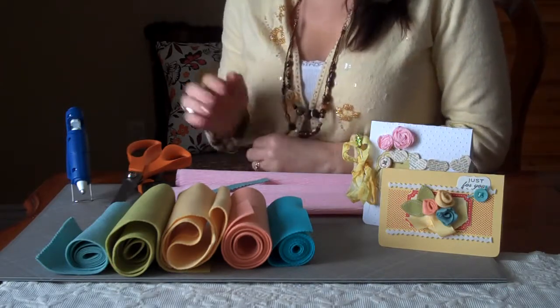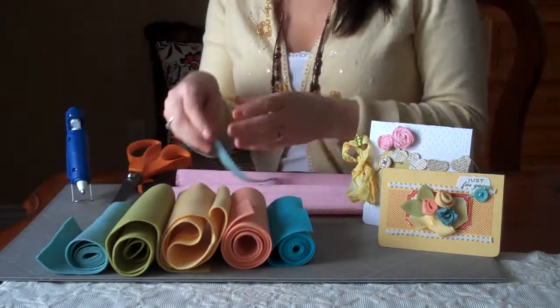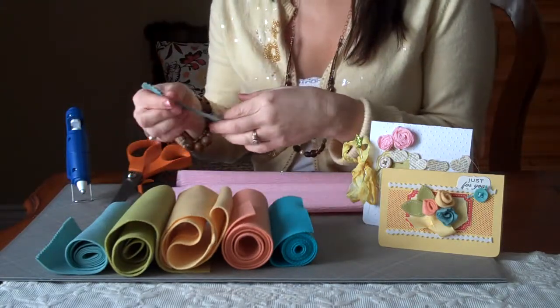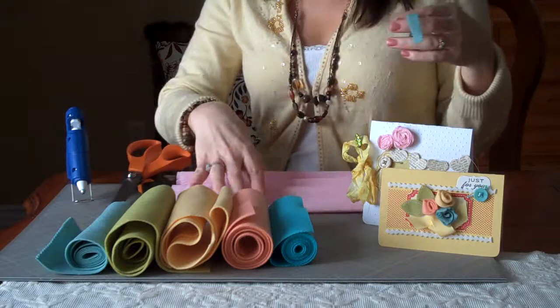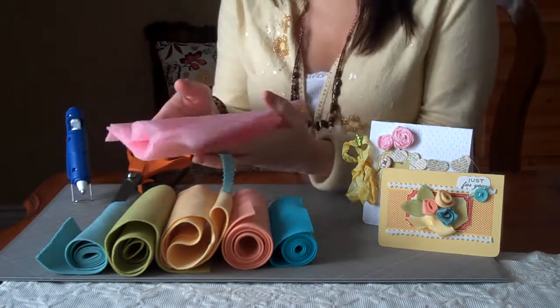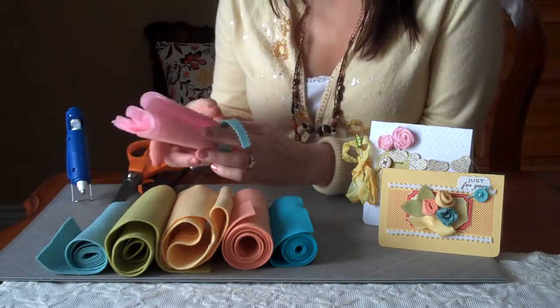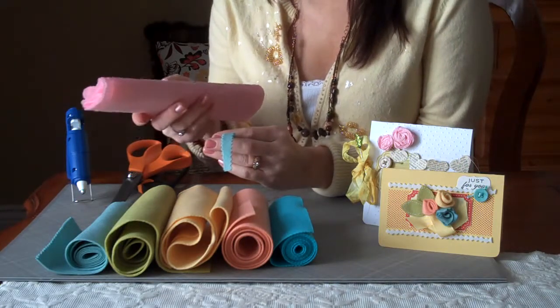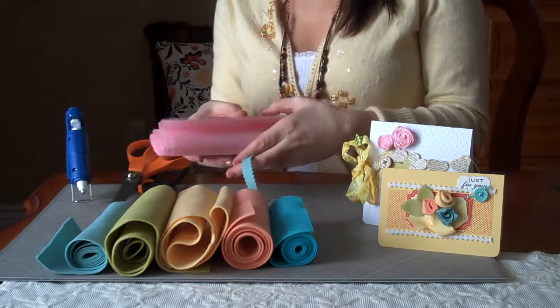First you will need something to make the flowers with. You can use felt — I have a beautiful array of colors here of felt from Paper Tray Ink — or you can use any sort of crepe paper or streamers. This is Melissa Francis crepe paper, and I really like it because it's thicker and sturdier, and the flowers stay put when you roll them up.